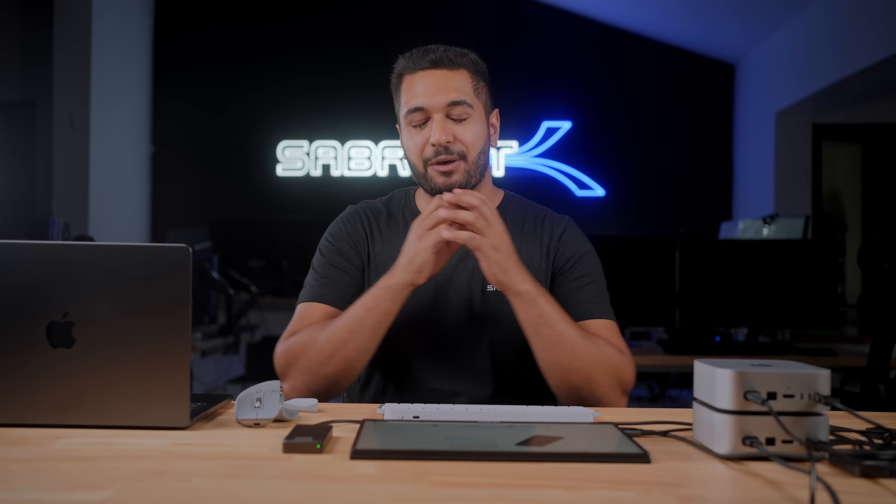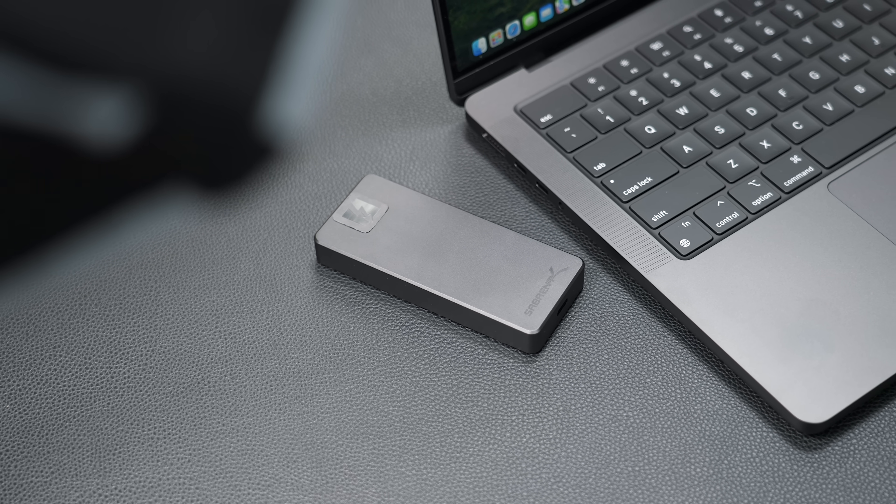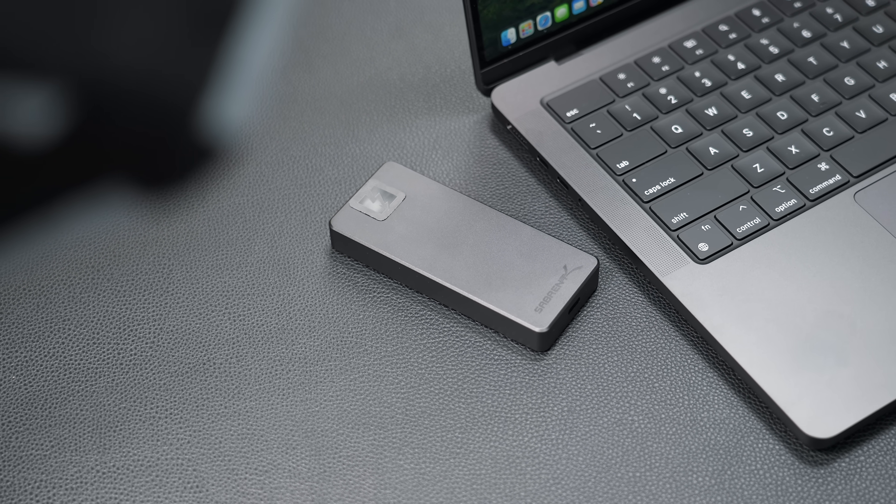This drive is at the bleeding edge of technology and we are really pushing the limits of what's capable out of an external SSD. We will be releasing this SSD in other sizes like 2TB, so if you want one of those I suggest waiting. However, if you know that you need a 4TB drive then go ahead and pre-order today. So let me take a moment to show you how I'm doing the testing and then show you all the results.